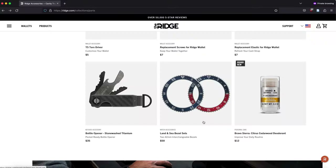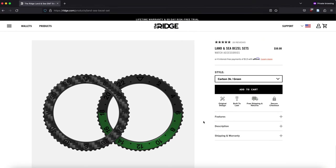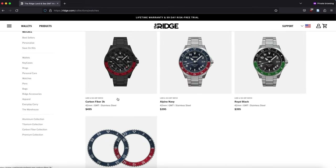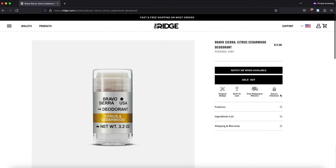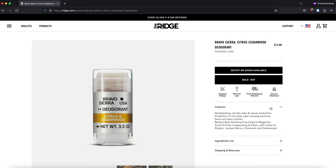We have covered almost all the available accessories, but there are a couple of others worth briefly mentioning. One is the bezel set for the land and sea watch. We don't have this accessory because we don't have this watch, but if you would be interested in a video about it, let us know in the comments below. The remaining accessory on the accessories page is the Bravo Sierra Citrus Cedarwood deodorant, but since this is not a traditional EDC accessory, we have not included it.